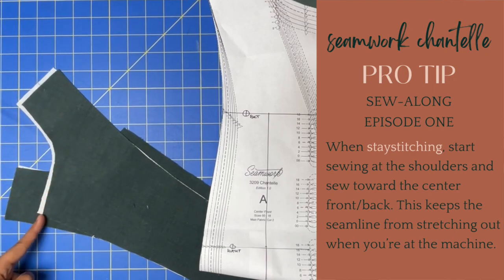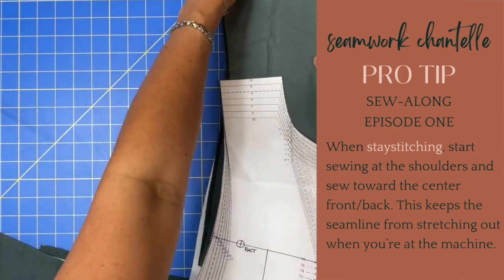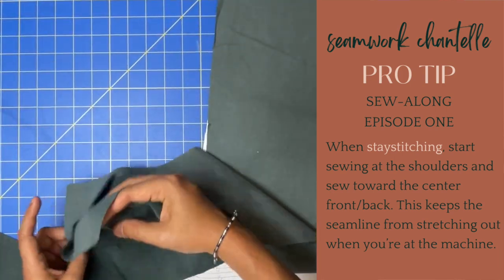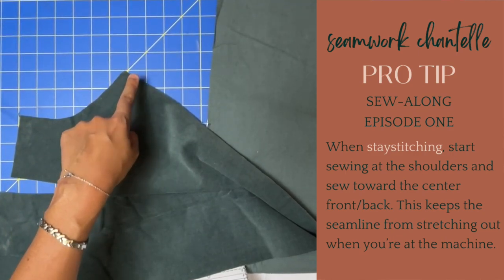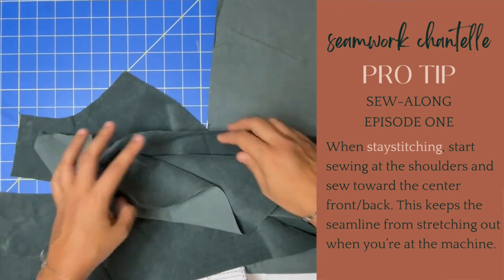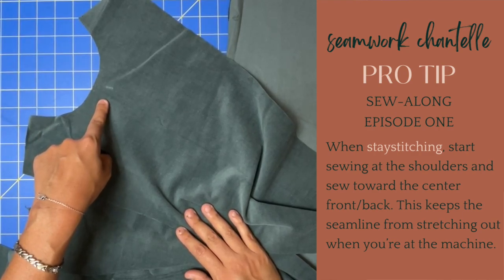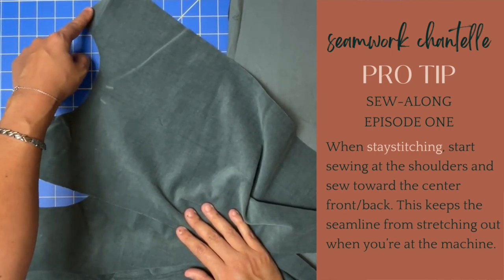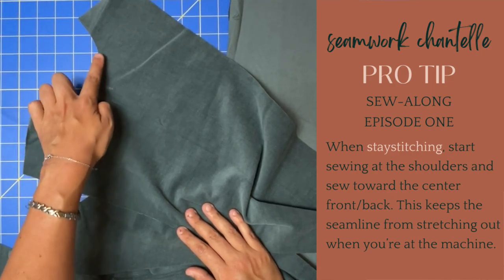You want to start at the shoulder and come to the center. Same thing with A — start at the shoulder and go to the center, break your stitches, go to the shoulder and stitch here. That prevents all of this from stretching out along the bias.